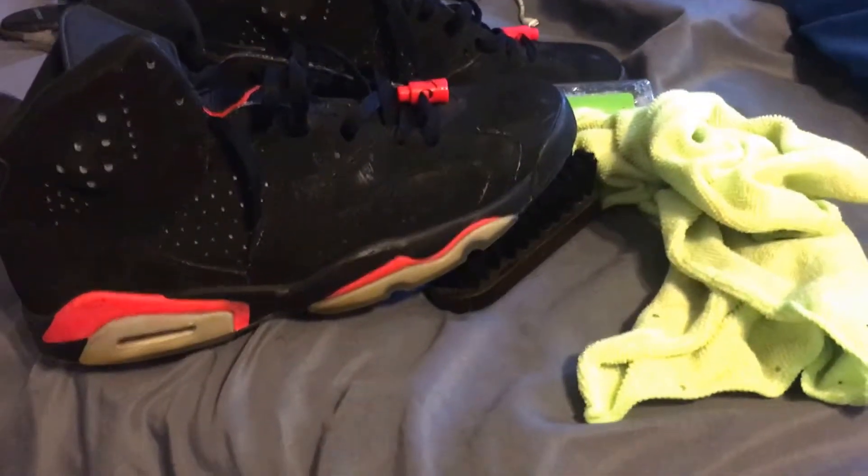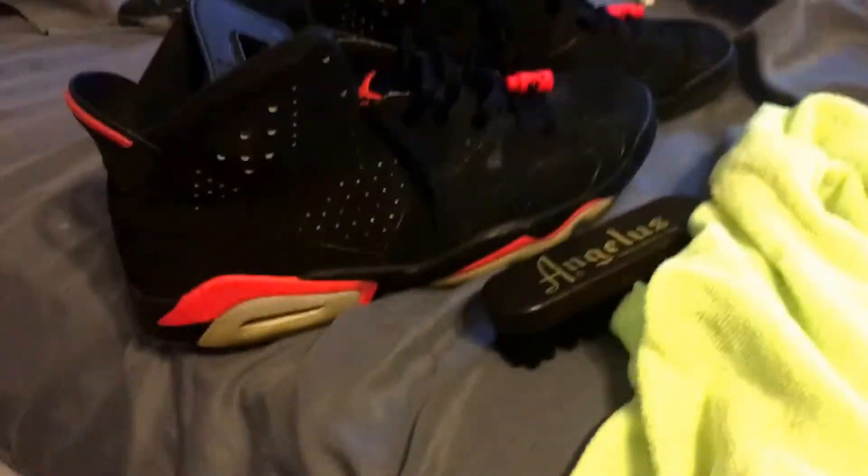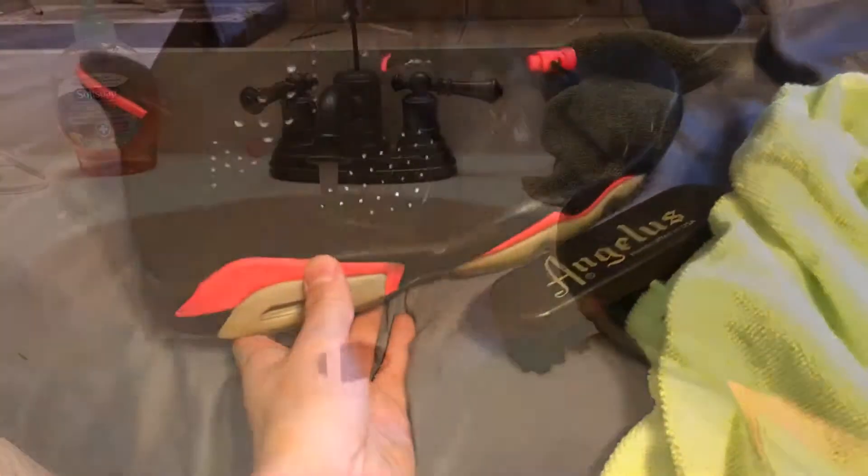First things first, we're going to have to clean them up. I'll hit you guys with a time-lapse of that — nobody wants to see a whole cleaning video. Everybody knows how to clean. Get some water, mix in some of your cleaner, get yourself a brush, and I always use a microfiber towel. Clean them up, and let's get it.